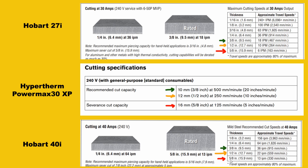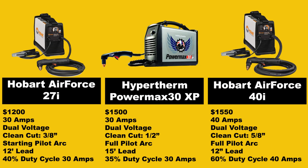This is really why we feel the Hobart 40i is the overall best value in this price range. Going back to our comparison chart, one downfall for the Hobart 27i is that it has a starting-only pilot arc, meaning the pilot arc only works to start a cut. You can start your torch off the tip of the metal and pull into it, but it only works for a short time. You can't use it for cutting things like expanded steel. Any plasma cutter over a thousand dollars should have a true pilot arc system. The PowerMax 30XP and the Hobart 40i both have full pilot arc systems.